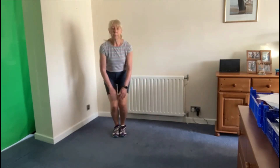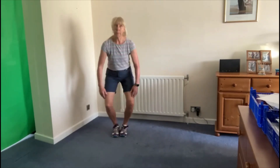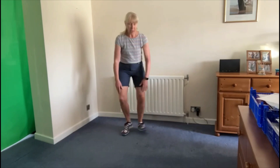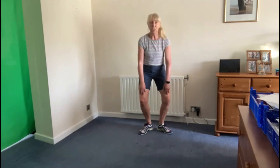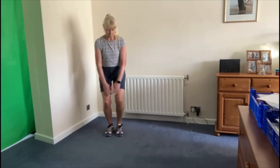Now we've got a couple of other steps: there's the basic step, this one, or if we're doing something a bit more advanced we can take it across — it's not so easy to do on the carpet.